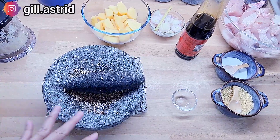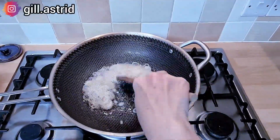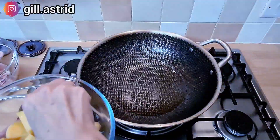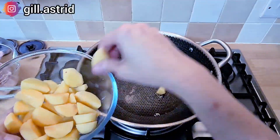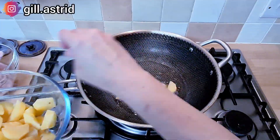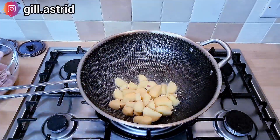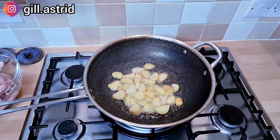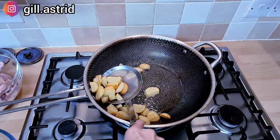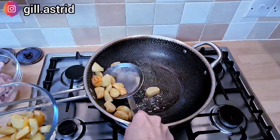Kita mau menggoreng bawang dulu ya. Setelah itu kita goreng juga kentangnya. Tapi bukan goreng sampai cantik kayak crispy gitu ya, kita gorengnya setengah matang aja. Jadi ini kita angkat ya, sekedar ada warna gitu aja. Jadi gak mesti sampai matang, setengah matang juga gak apa-apa. Yang penting luarnya ada warna gitu ya.